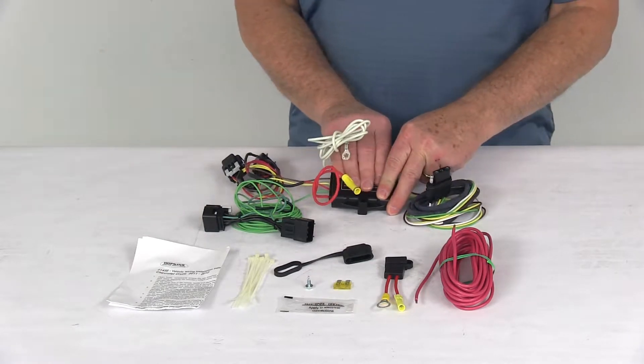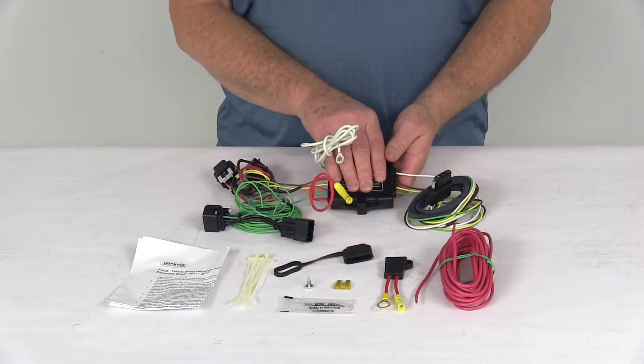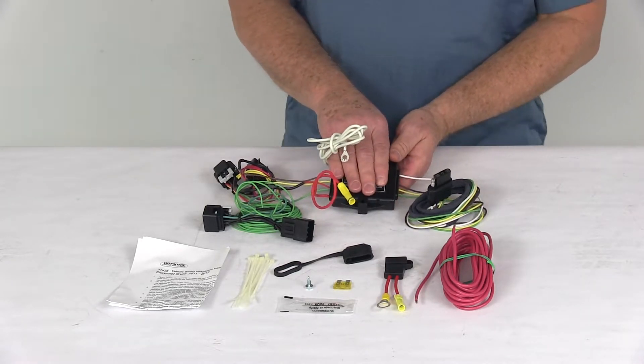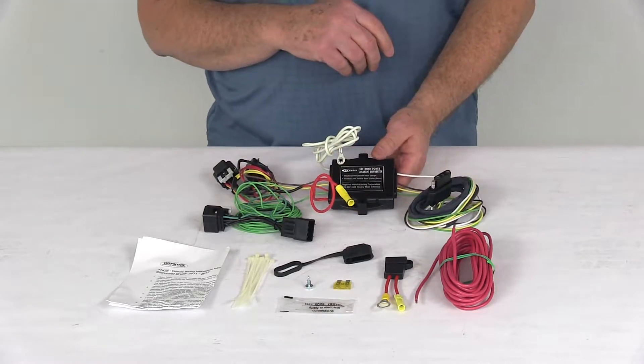This does include a taillight converter — this black box right here — and that's to ensure your vehicle's wiring will match that of your trailer. It is a powered module, which is why it connects directly to the battery, to avoid overloading your vehicle's electrical system.